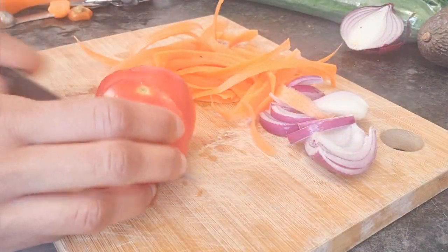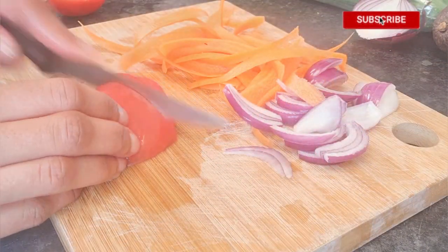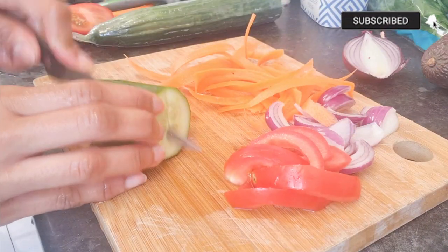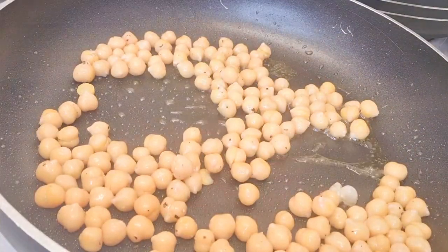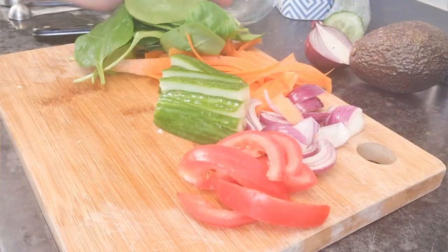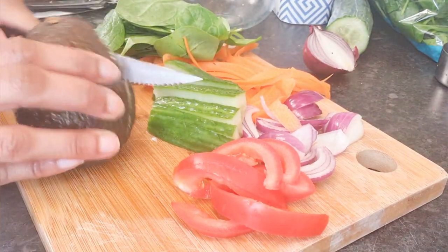Slice half of the tomato, one quarter of cucumber, one small handful of spinach, and one avocado.